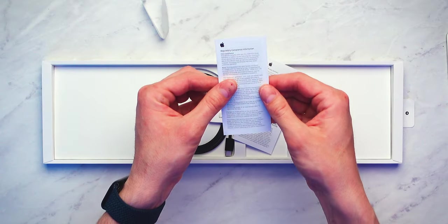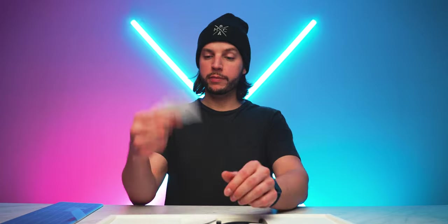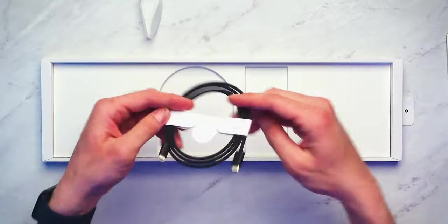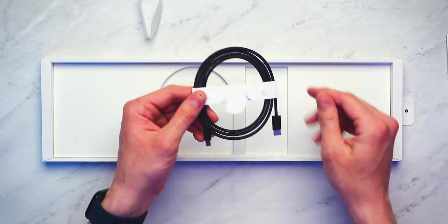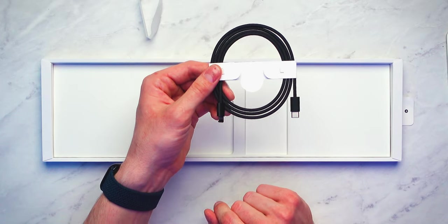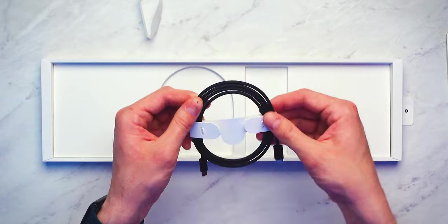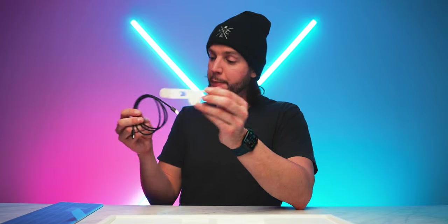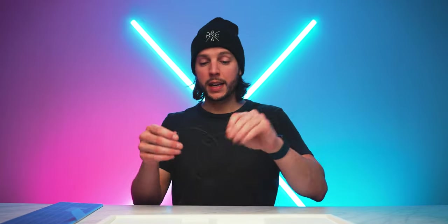We also have regulatory compliance information and then last but not least your warranty summary — some light reading if you want. Also in the box we have yet another black USB-C to lightning cable. Again, braided, so no plastic — just feels that much more premium. I'm super excited to actually have two of these now because you still need cords from time to time, especially at your workstation. So I'm excited to have another three-foot USB-C to lightning black cable right here.